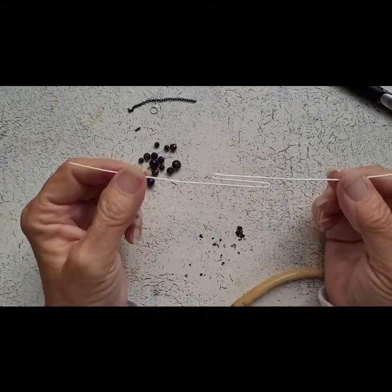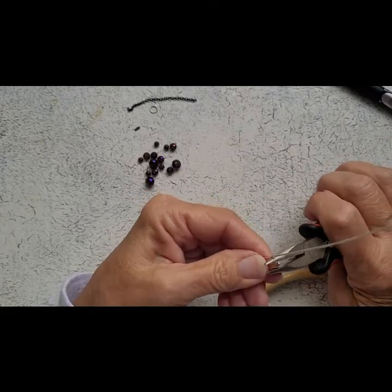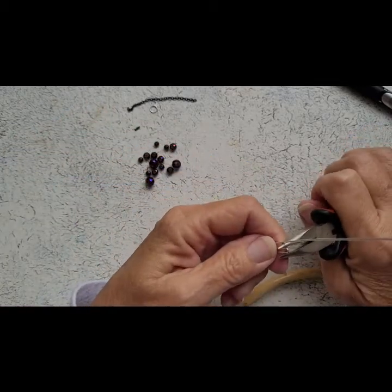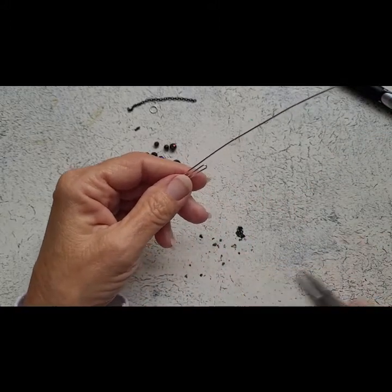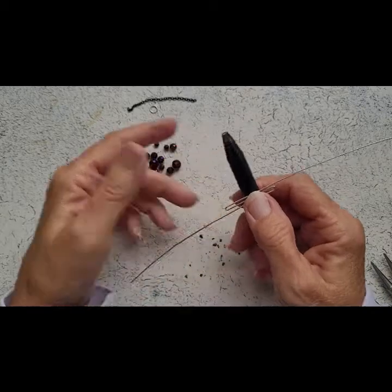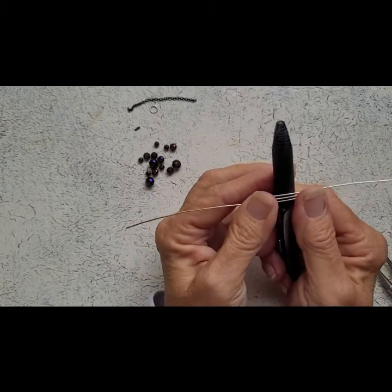So now we have this shape. We can tighten these up just a little bit — or not at all, however you want to do it. Now this is where our paintbrush handle, pen, or dowel comes in to help shape the cuff. We're going to try to get it centered as best we can and just wrap everything around.